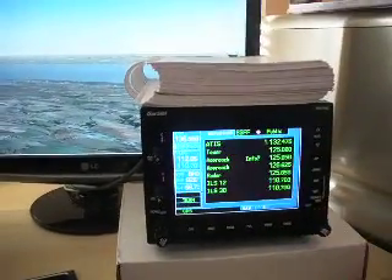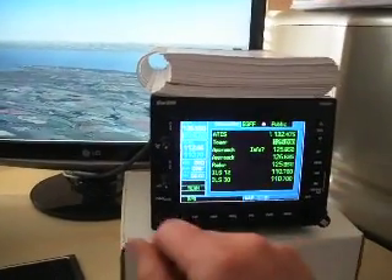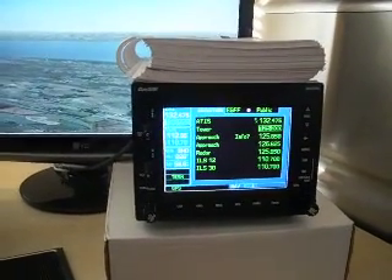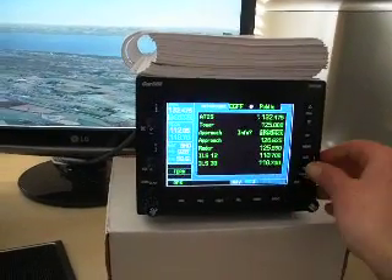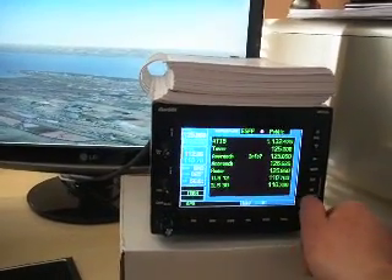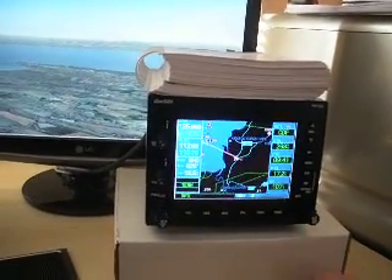I can basically tune in the ATIS, and that's bringing us the ATIS information for Cardiff. We could also, if we wanted to, tune in the approach frequency. Then moving back to the normal nav page.